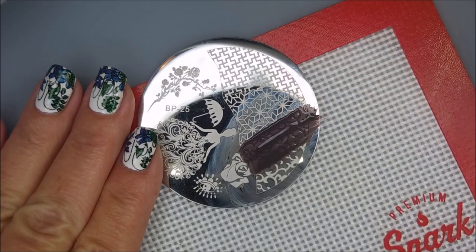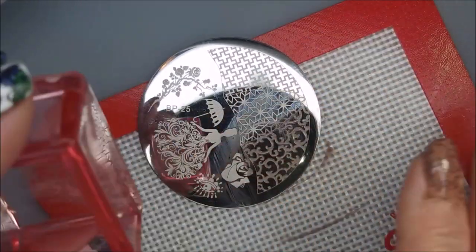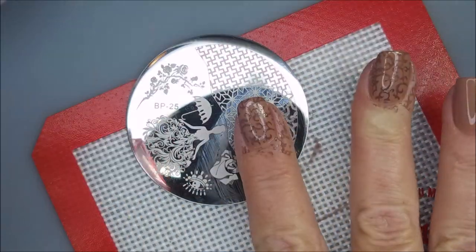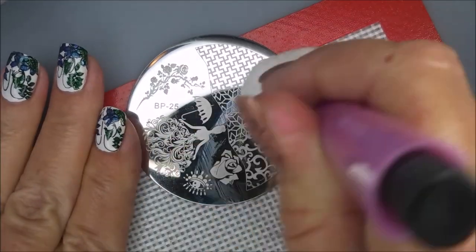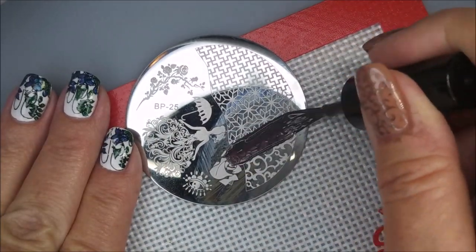Here we go, we're going to do that same process again. I am going to do this on all of my nails. I'll just go ahead and let you know that the mani doesn't end here — I did wear it like this for a whole day, wore it to work like that, and I really enjoyed it.